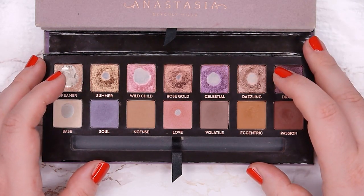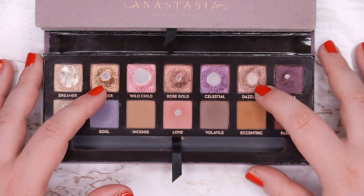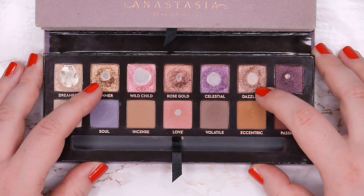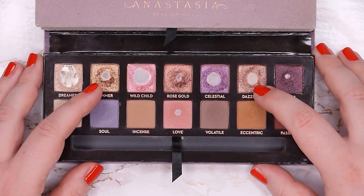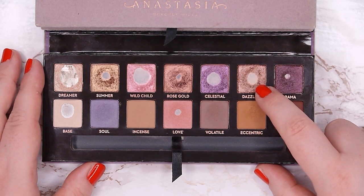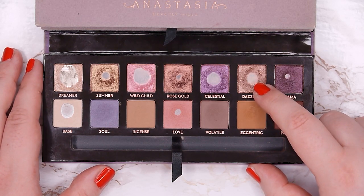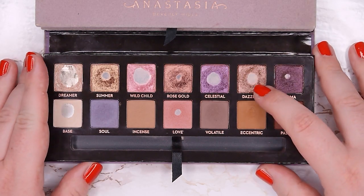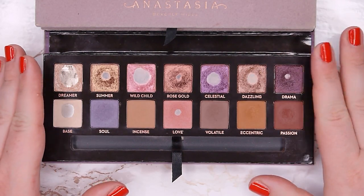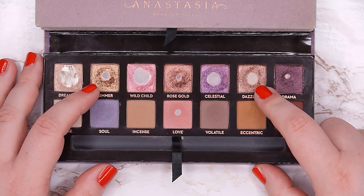When I use them in my crease I use a lot more product than if I applied them only to my mobile lid, so both Summer and Dazzling serve the same purpose. I also use both of them a ton on my lower lash line — I think I used Dazzling in about 80% of the eye makeup looks I did in the last month.